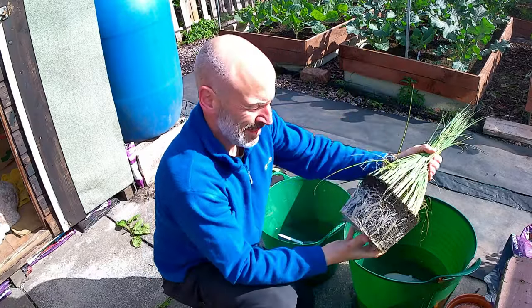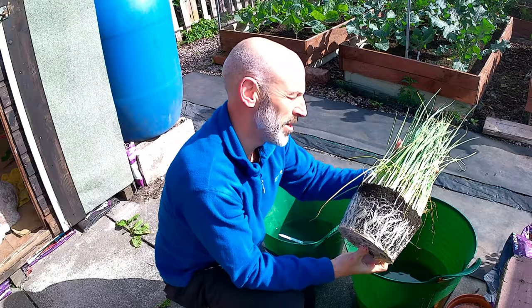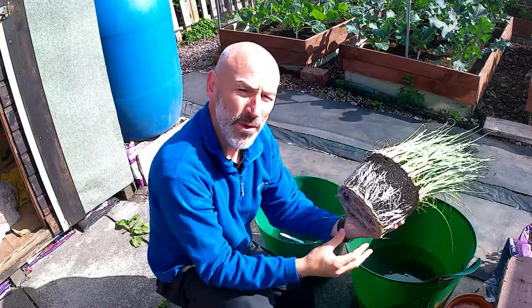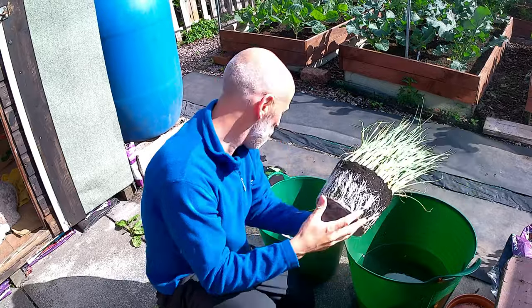You see how well developed the leeks are there? I need to somehow pull all these apart, and as I say the best way of doing that is to give them a good soaking in water.